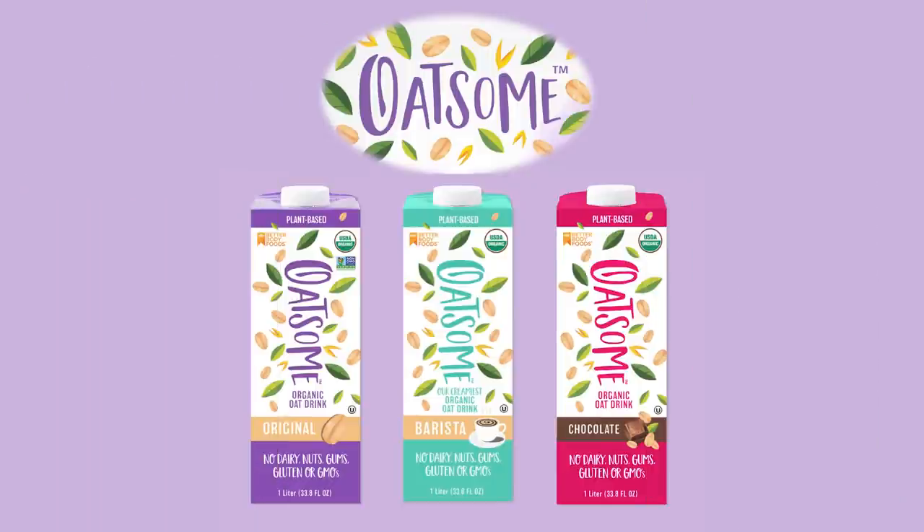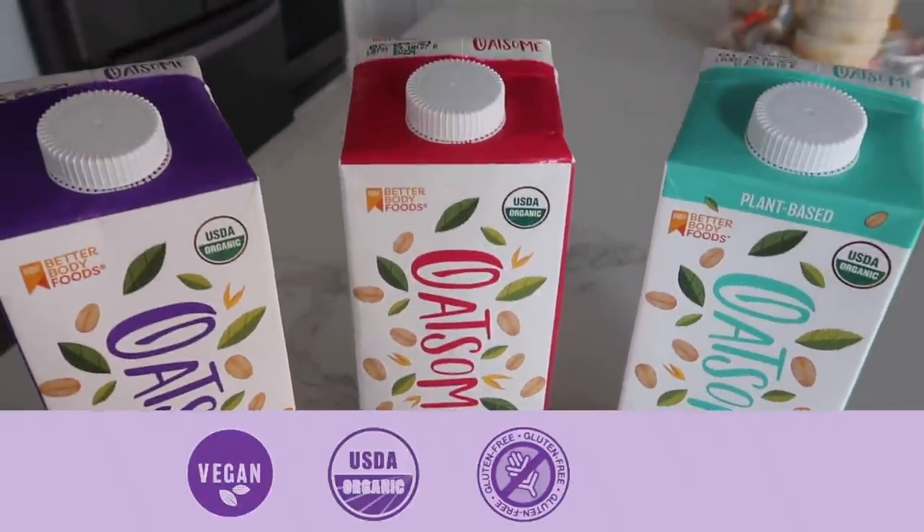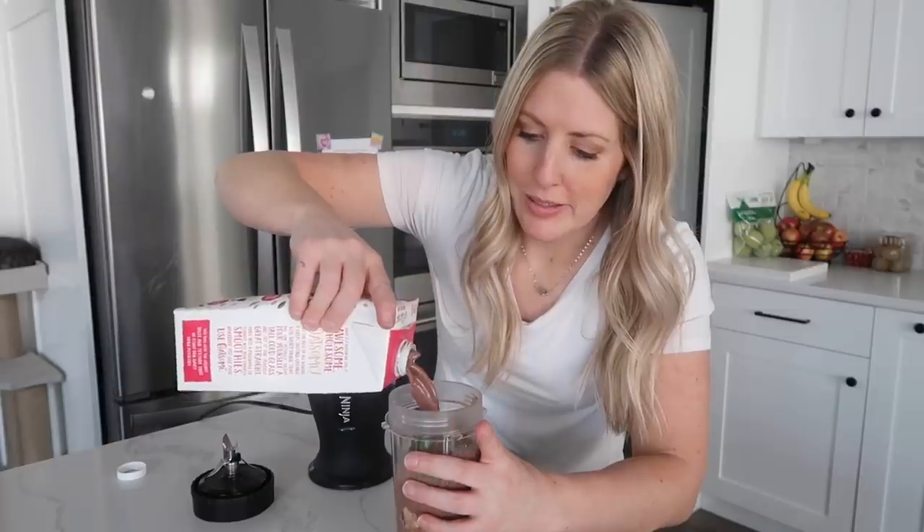Before we jump into the recipes, I just want to thank Oatsome for sponsoring this video. Oatsome is an oat milk that is plant-based, organic, gluten-free, dairy-free, nut-free, and non-GMO. My husband doesn't do milk so he's always looking for different options, and this oat milk is actually delicious. The one thing I like about it is that when I make smoothies, Oatsome makes it even creamier.